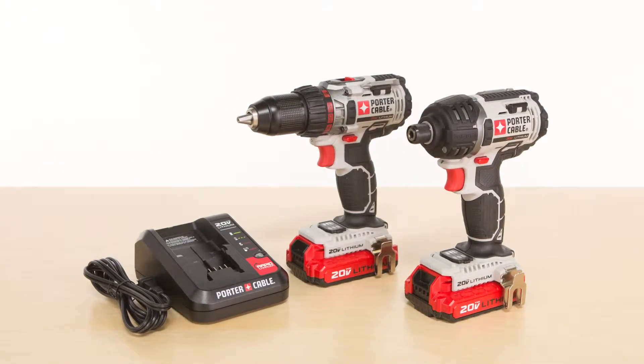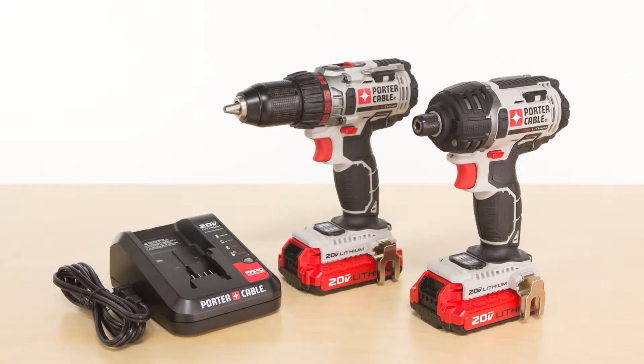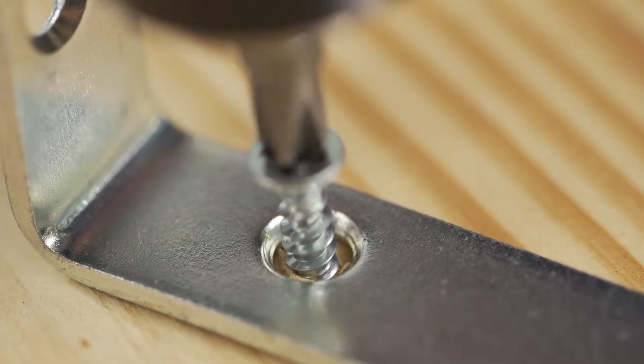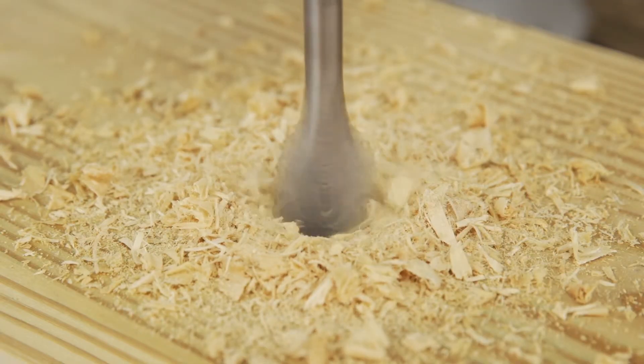Power through a wide range of drilling and fastening applications with the Porter-Cable 20V Max Lithium-Ion Combo Kit. The half-inch drill driver delivers up to 283 unit watts out and has two speeds to make shifting from precision fastening tasks to serious drilling quick and easy.